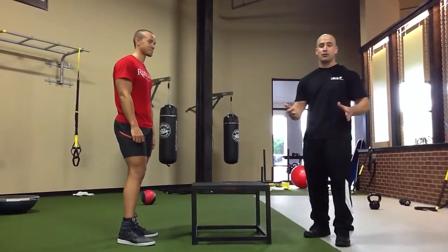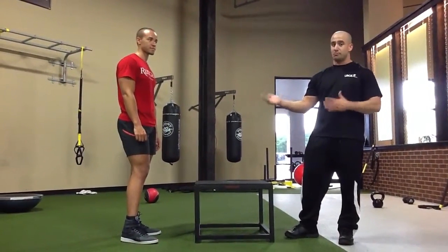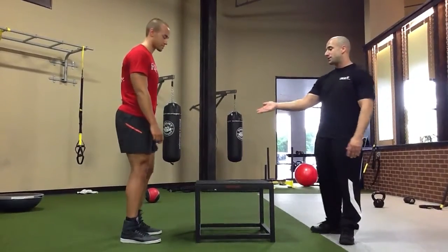Today we're going to have Sam demonstrate the 5-meter exercise — 5 jumps. Alright, Sam?